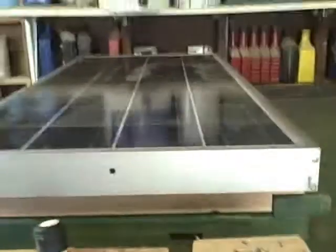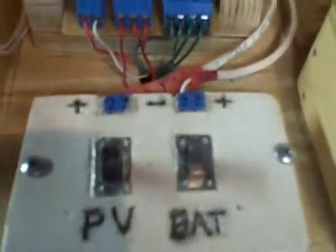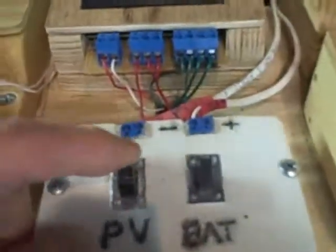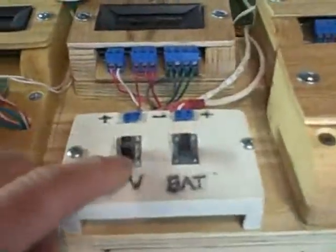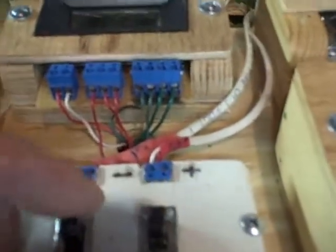There are two cables up here, and this is the power board — this is where the pumps get their power. You can select where you want to get power from using these two switches. This is the battery switch (BAT), and this is the PV power switch. When you flip that switch up, it'll connect the PV panel. You can use either the PV panel or the battery, or both. We haven't connected the battery cable to the battery yet, but we're going to do that next.